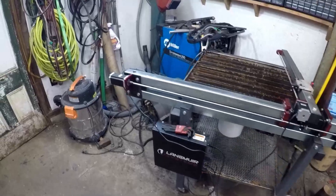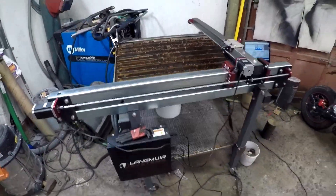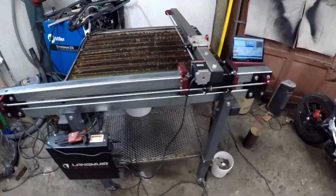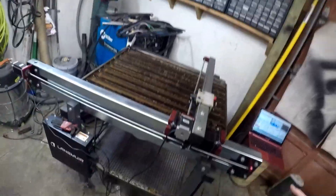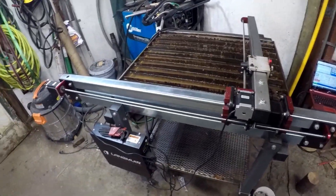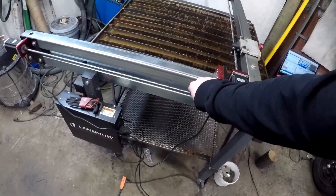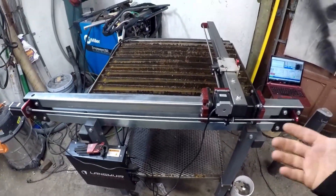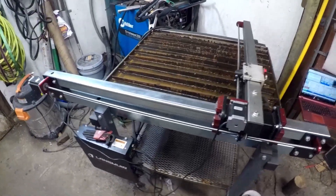Okay, so we got this thing completely assembled and back together. First thoughts — super simple. It took me about roughly an hour and a half to assemble. Just a couple tubes, nothing to be disappointed about. The only thing I was slightly disappointed about was that they didn't upgrade to a larger lead screw, but for the price it's not really conducive for that.